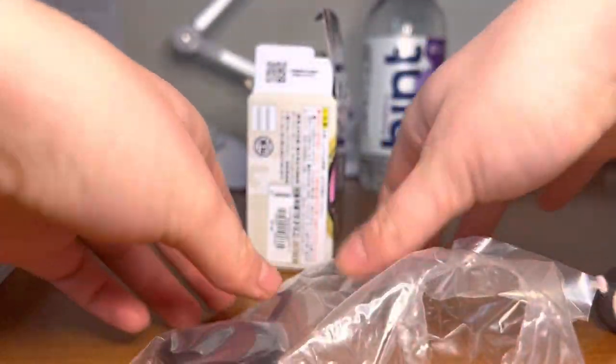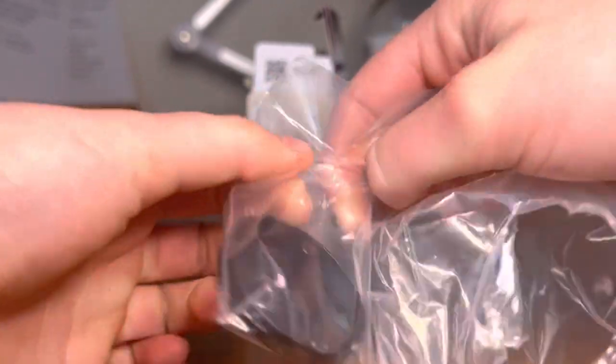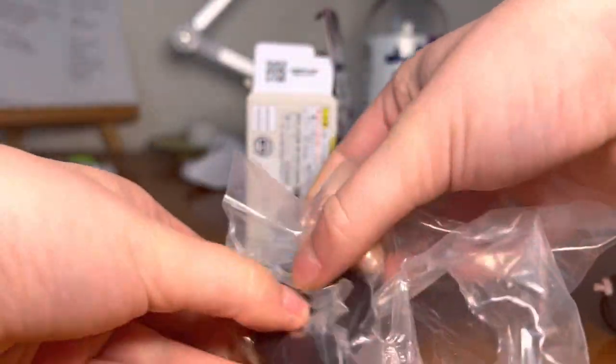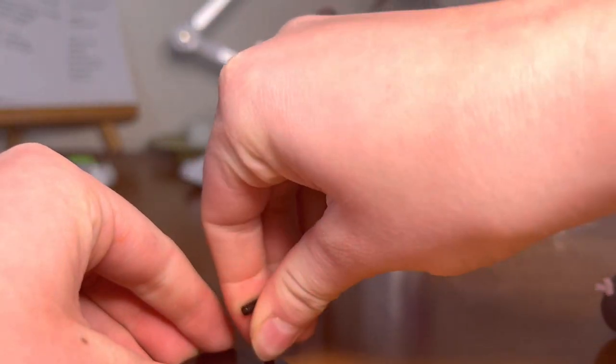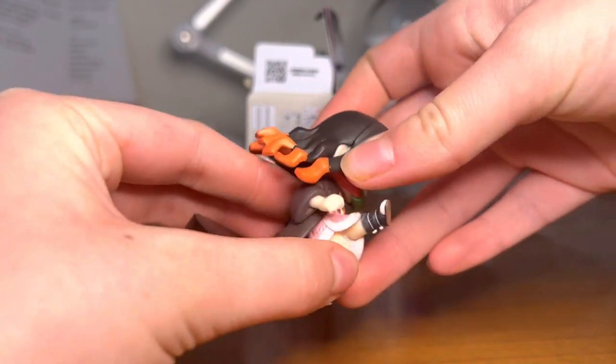And here's the stand. It's pretty hard to open, but it's not that hard. I think there's a hole in the back — yeah, there is. So you can see her in action.